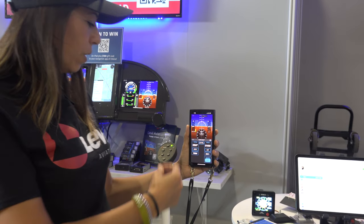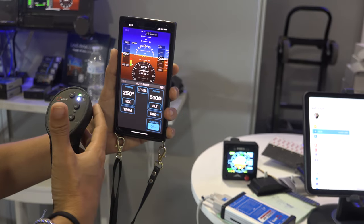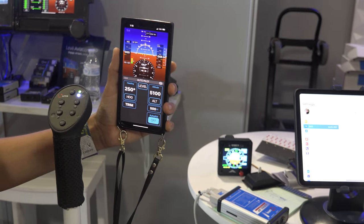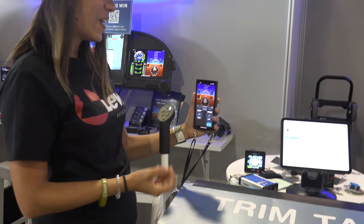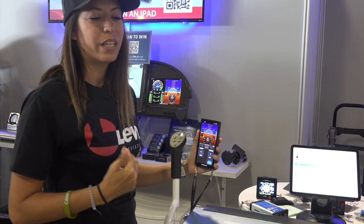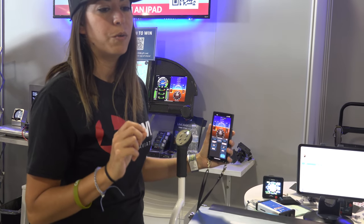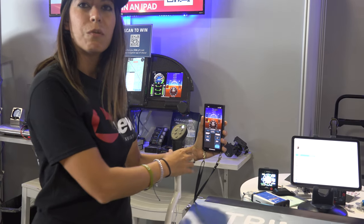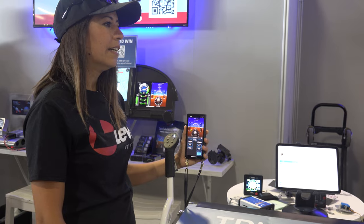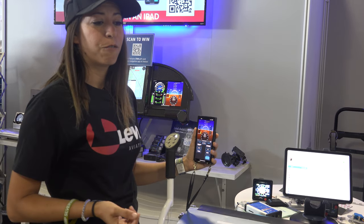There's also a feature on the back which is a hand warmer — it has three levels, so on colder days it will warm up your hand. It also has a vibration sensor inside, so we can send notifications. For example, when paired with the BOMB, if you're about to stall it will give a little shake on the joystick.